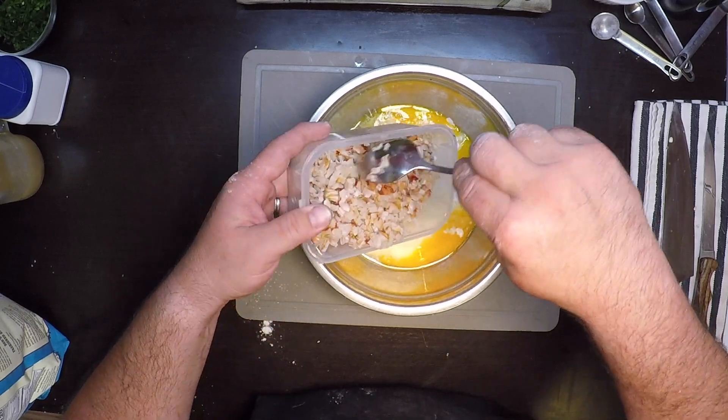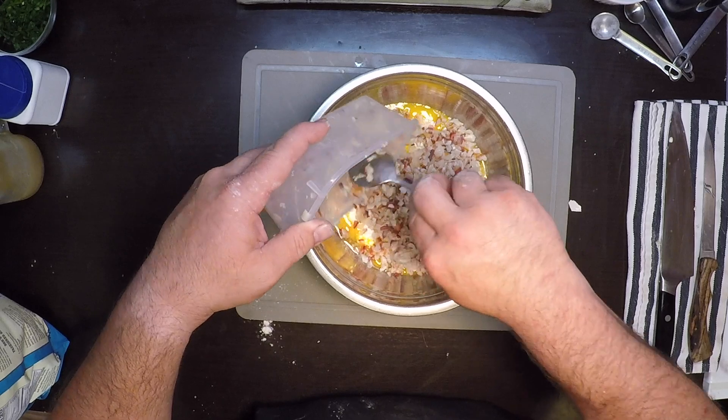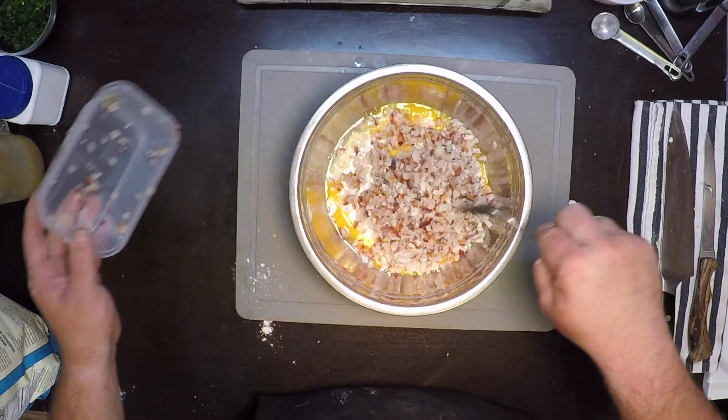I've got about a cup and a half of those. I want a lot of clam in here, so stir that around in there.